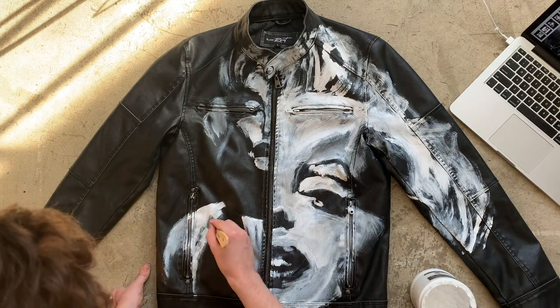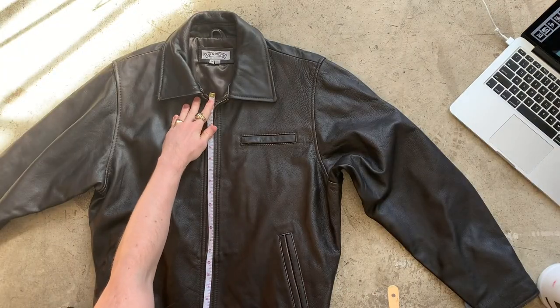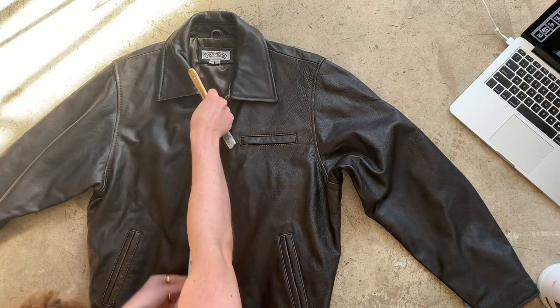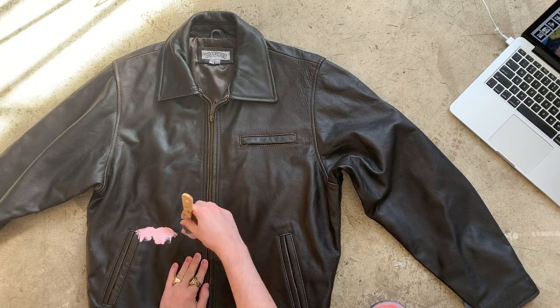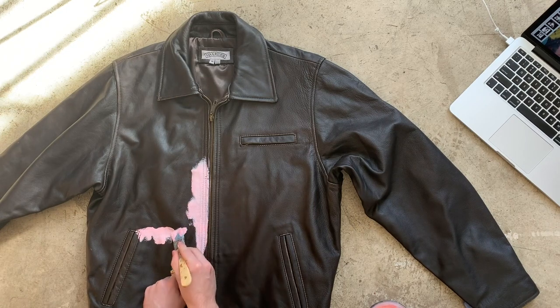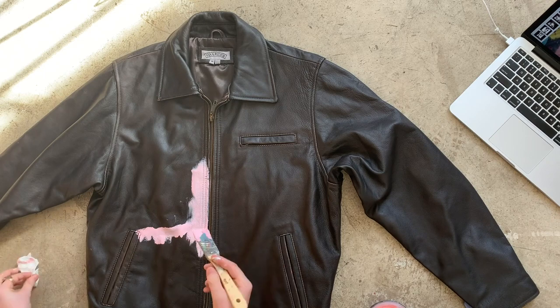Once I lay down a base layer, I switch the jackets to let this one dry. On both the front and back of both jackets, I found it necessary to locate the center point from top to bottom since there were no landmarks in that area. I marked this on my Keynote mockup, and you can see me marking it here on the jacket. This was really helpful in getting the placement right.